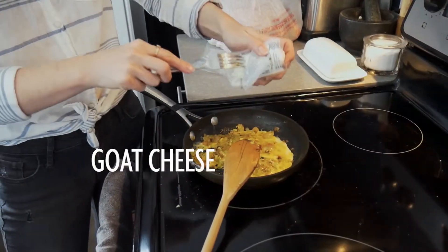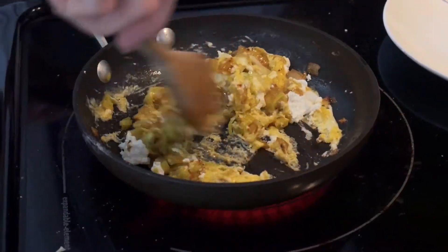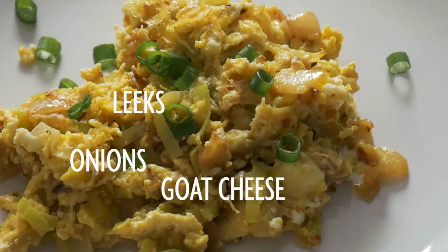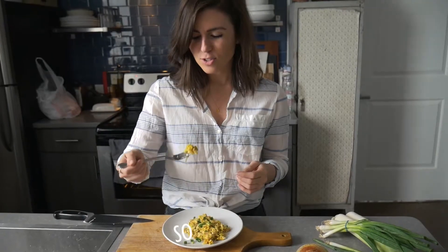A little bit of goat cheese because it makes it really creamy and good. So the leeks, goat cheese, one egg scrambled, and I put scallions on top. And it's just so good.